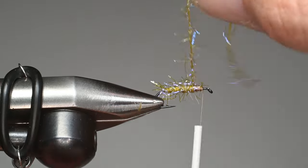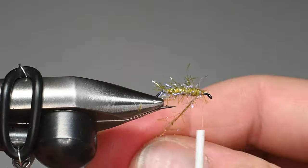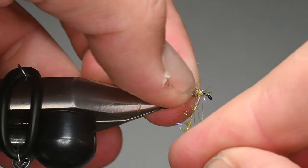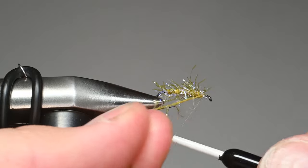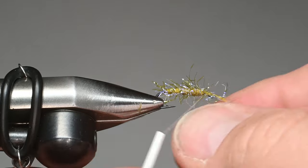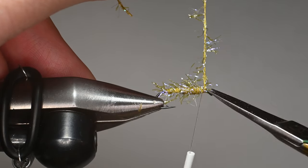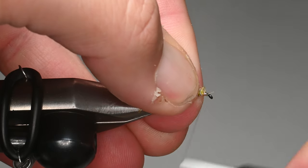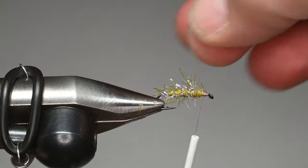You've got quite a buggy body here. I use this olive quite a bit — I also use peacock and one of the orange colors. As I get up towards the step, as soon as I come down I'll tie off that straggle string. The body is super durable and super buggy, so I'll trim that out with a few wraps. We need to be mindful of our thread wraps here and make sure that straggle string is bound down pretty good.